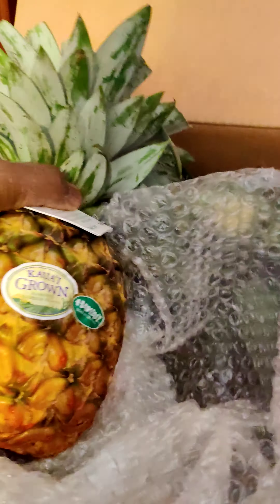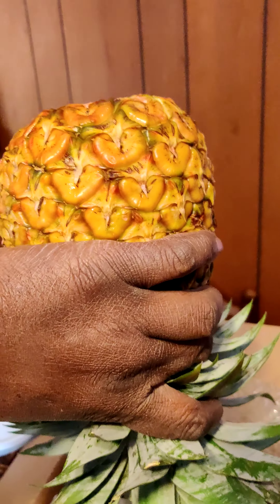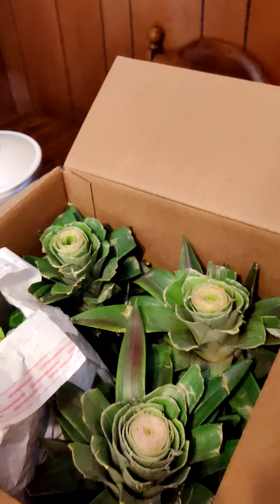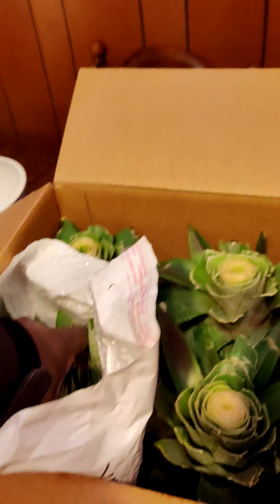As you can see, they're right ready to go. What they advise is, once you pop the top off, to put it in the refrigerator upside down so the sugar can flow down throughout the pineapple. A pineapple will never be any sweeter than the day you picked it. The fourth pineapple they put in here — this is like a little baby pineapple, the free one.